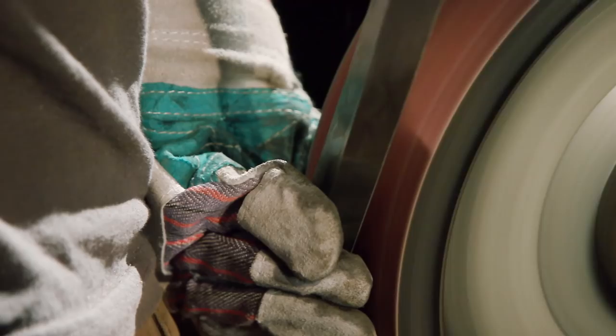Working through several grits on a couple of different sanders, Matt brings the finish up on the blade. Later we'll scotch-brite and polish it.